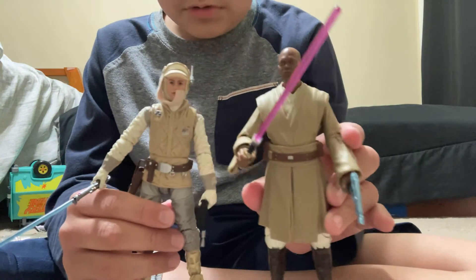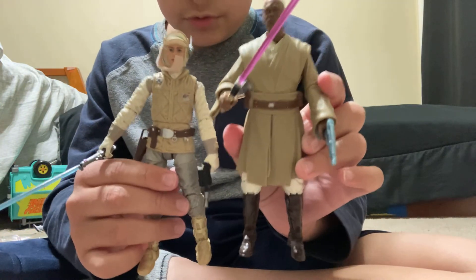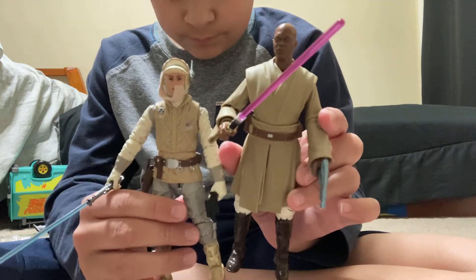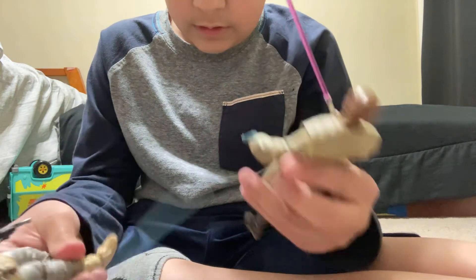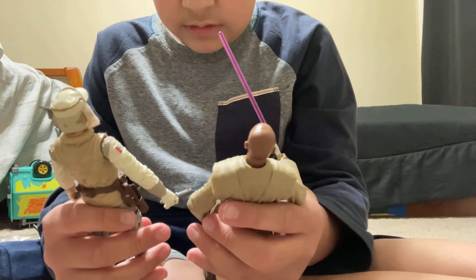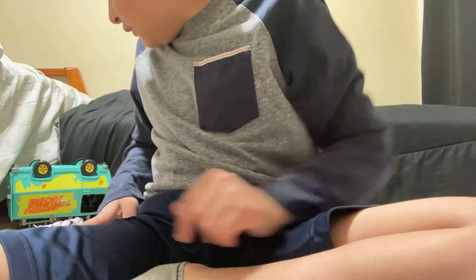Let me compare him to my other one. Are they the same height? I don't know. And that's it — that's him.